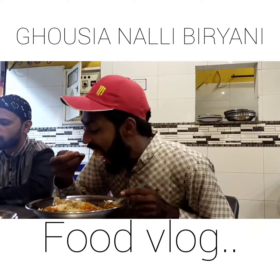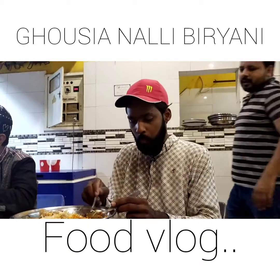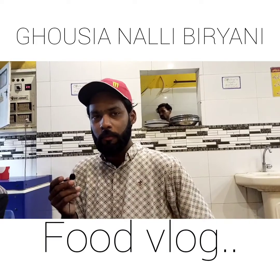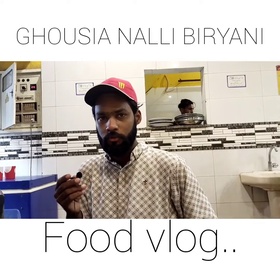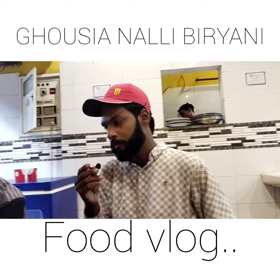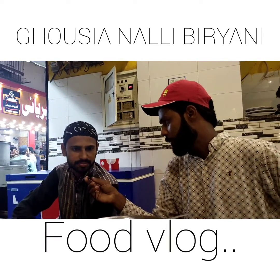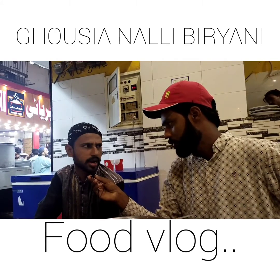Aiye jaiye - jo hai wo kaafi customers yahan par maujood hain nadi biryani. Yeh upar dhaane ke liye aaye hain. Unse bhi baat karte hain aur unse jaante hain ke unka taste kaisa laga. Kitne time se yahan par jo hai nali biryani khate hain? MashaAllah kaafi mazaa aa raha hai.